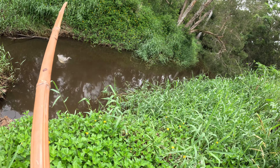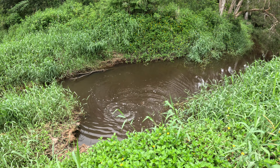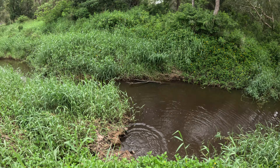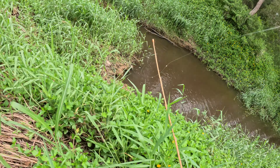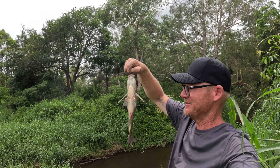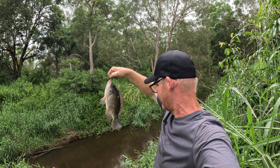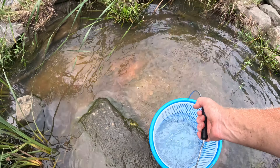We got one, we got one — whoa, it's a jumper! There we go, another one and it's a bigger one as well. He's stuck in the grass down here. Whoa — that is a doozy! Three big tilapia, and hopefully a truckload of juveniles in the traps. Bad news for the environment. Let's go check the traps.